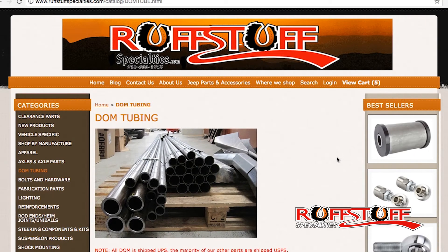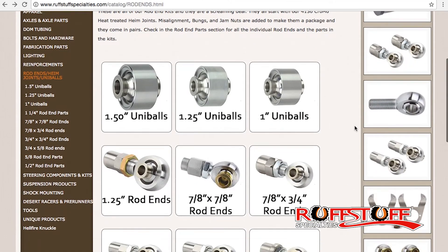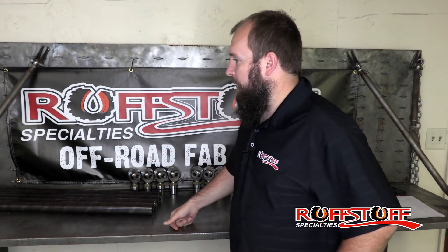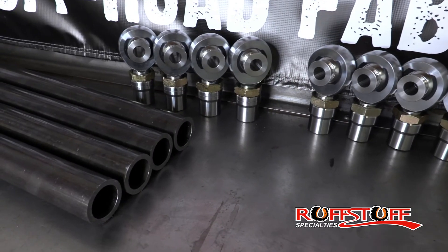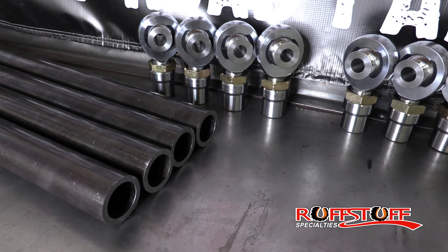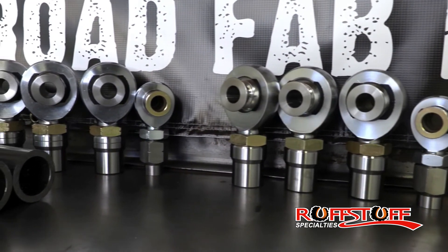We've always sold DOM, we've always sold rod ends and all the parts, but we're making this kit to make it a little bit easier and more complete for you guys. Another reason you might be looking into this product — the three-link and four-link tube kit — is maybe you already have your brackets all done, or maybe your links are damaged and your rod ends are worn out. So this kit is good for replacements or brand new construction. Thanks for watching, and if you liked the video please like it, subscribe if you want to see more, and we'll hope to see you soon.